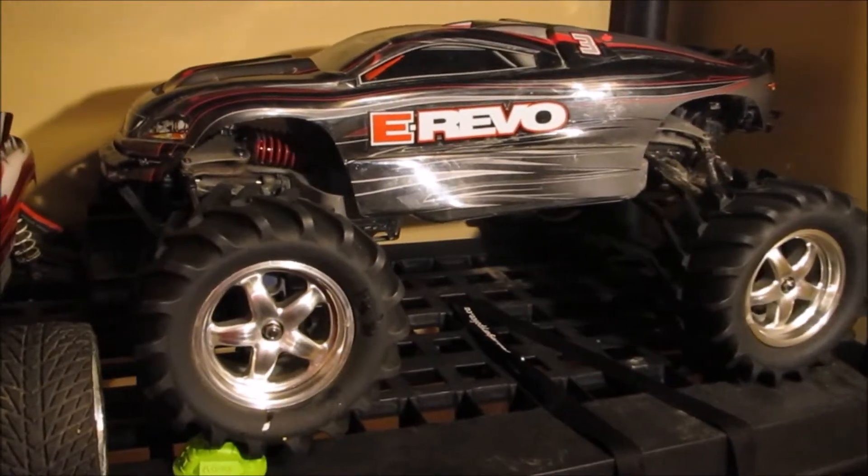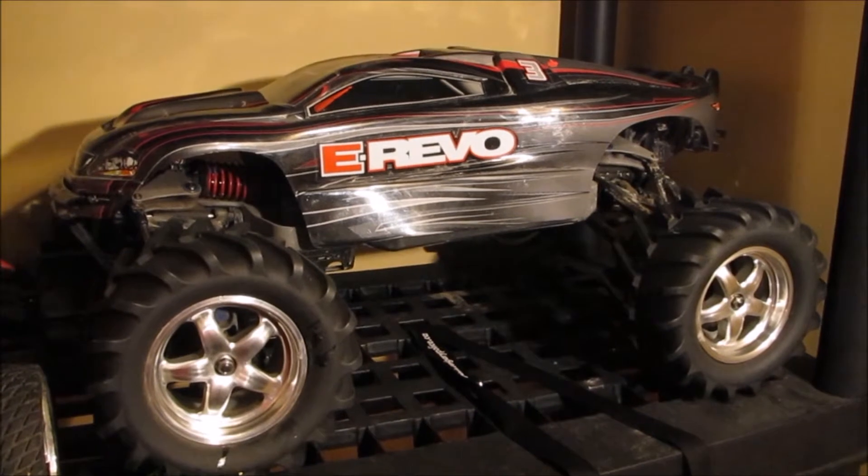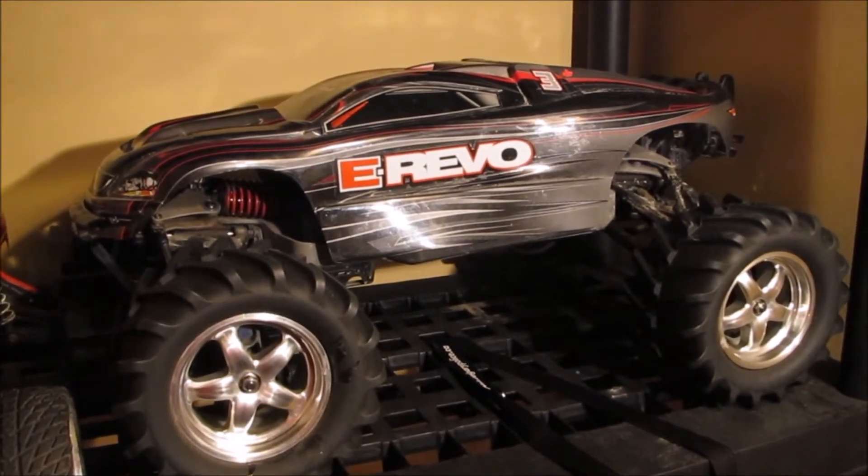Next to that is my big old one-eighth E-Revo. I'm still looking for a one-eighth brushless system to put in it — I think I'm probably just going to order the one from Tower Hobbies and I'll do a build video on that soon.